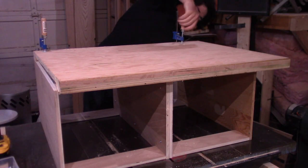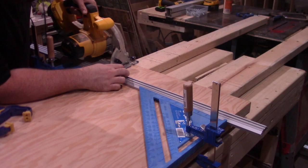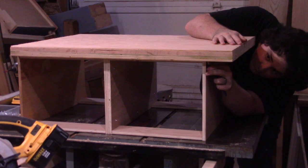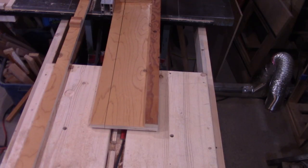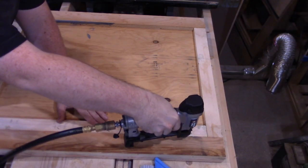With the two half carcasses screwed together, I set the countertop down and tried to align it to the carcass. After I realized that the edge I was trying to align to was not square, I squared up with a straight edge and cut it square with a circular saw. Now that aligning everything is working out a lot better, I mark out the cut line and rip it to length at the table saw. To fill in the bottom of the countertop, I ripped some scrap plywood into strips and glued and pin nailed them into place.